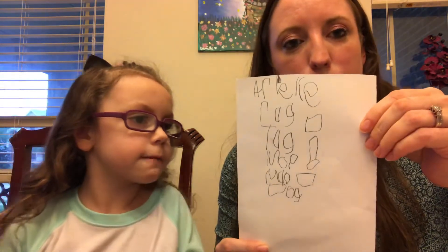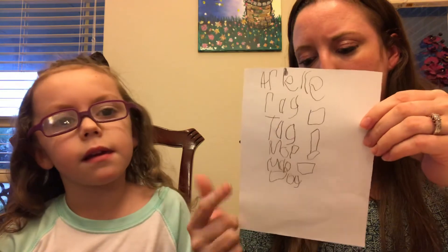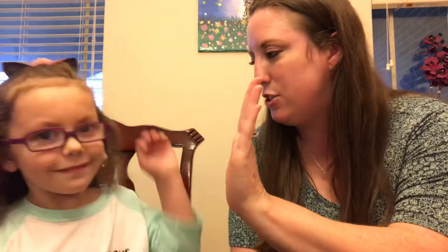Another thing you can have them do is record the words they worked on. Ari did this earlier — she tried to write the words as best she could: rag, tag, mop, map, dog, and all that. So if they're at that level and they like to write and draw a picture to match, that's great. Thank you so much for helping me out. You did a great job. Bye bye!